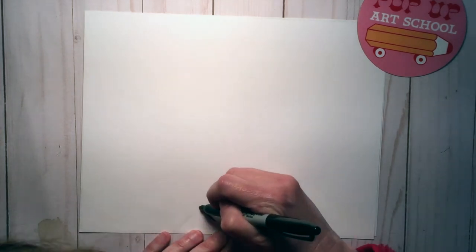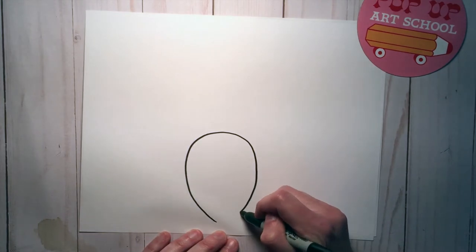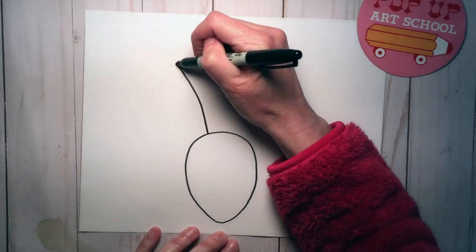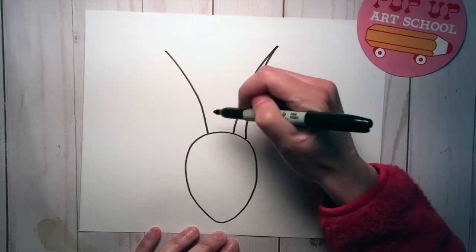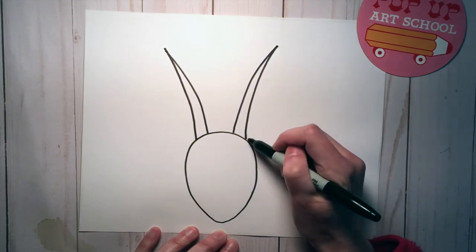At the bottom of the paper do an upside down egg shape — this will be the start of the head. Then at the top, a little bit to the left, you're going to do a curve out, and then a curve out on the opposite side. Connect those together so that they're thicker at the bottom and skinnier at the top.